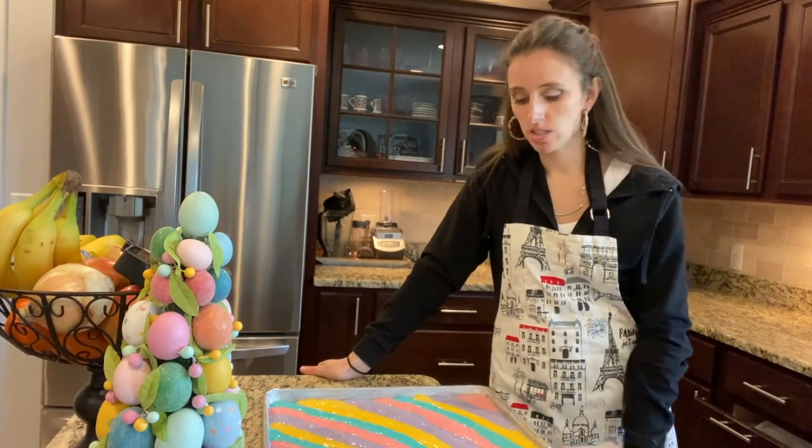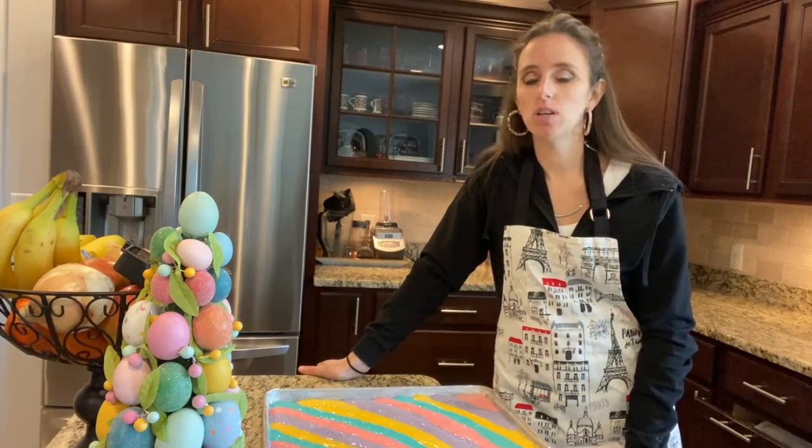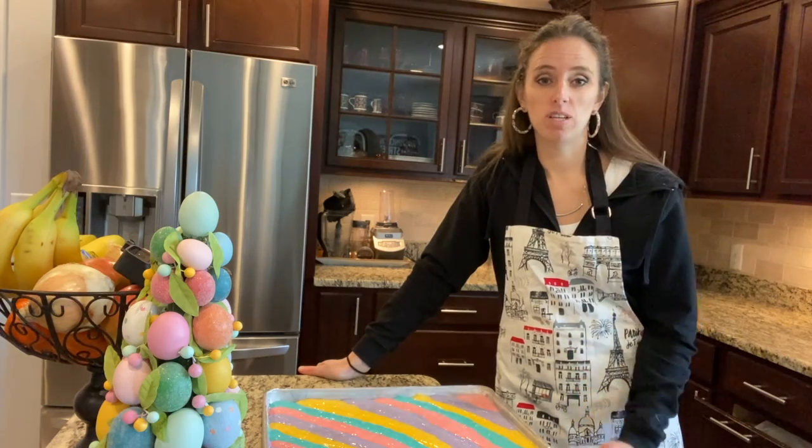This is all ready to get into the oven. We're gonna bake it at 350°F for about 12 to 15 minutes.